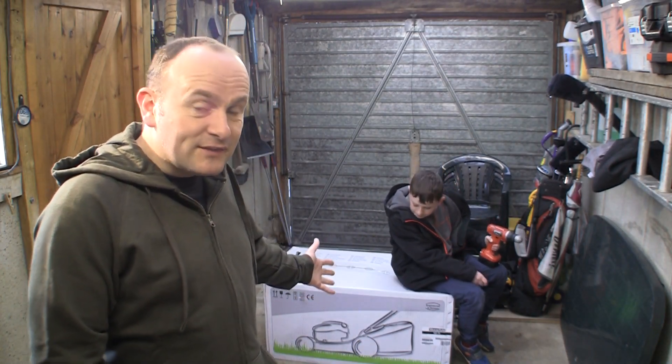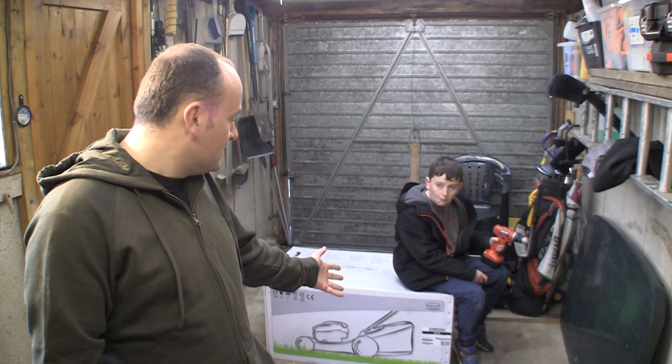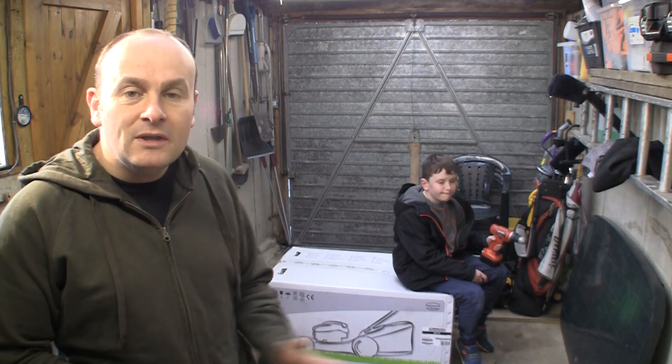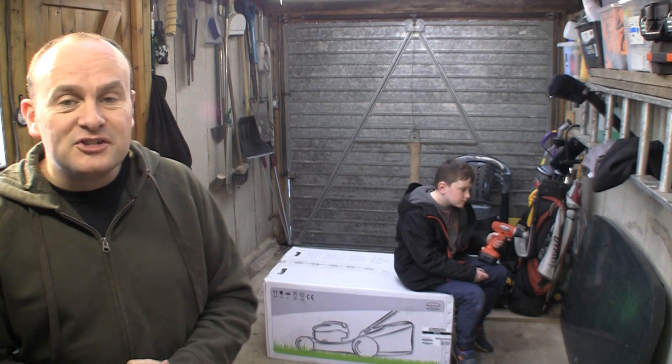As part of the 10,000 subscriber special series of videos, Mountfield have kindly, amazingly, sent me a brand new Mountfield S481 PD, which is a PowerDrive model lawnmower, to review on the channel. So this is probably the first brand new lawnmower I've ever had on the channel.